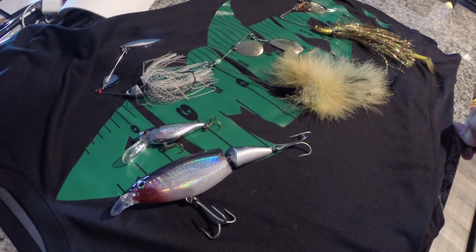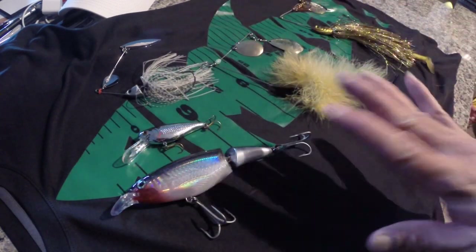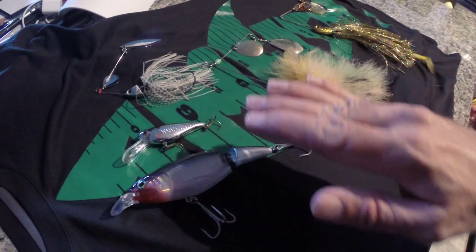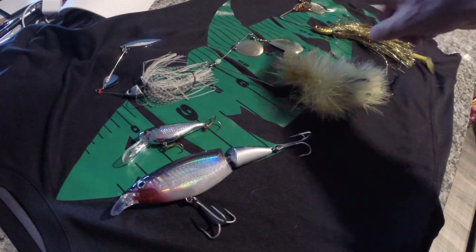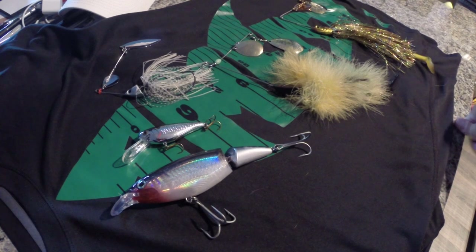I smashed a massive musky on a big top water bait recently — again, they're on the cruise, looking for food, and looking for a lot of it. Thanks for tuning in, guys. I wanted to do this video every fall: increase your baits, but not just increase them — increase them drastically. We're talking levels above what you would normally use, and I'm pretty sure you're going to start getting into a lot more fish. If you have any questions, feel free to drop a comment.